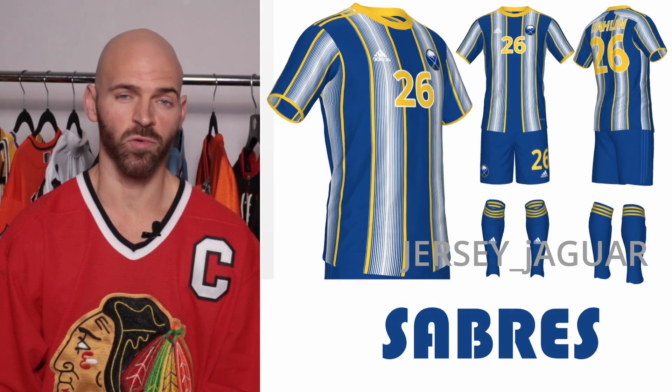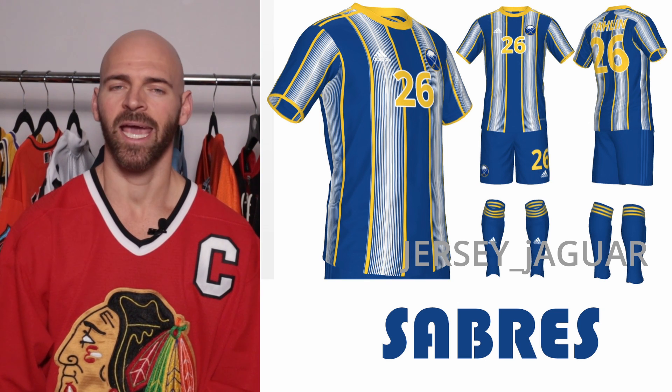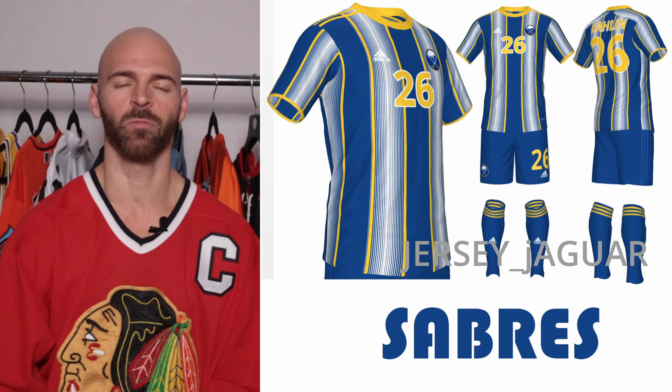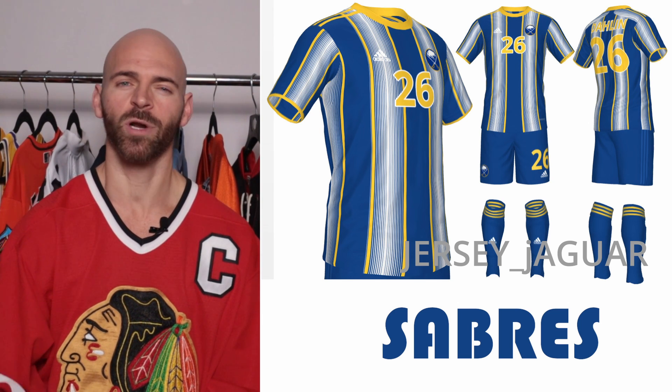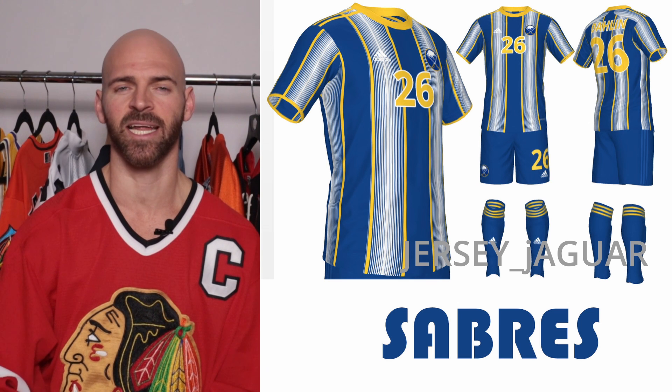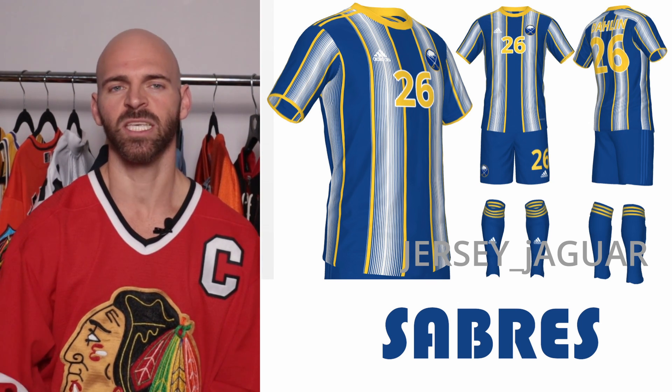The Buffalo Sabres — this is going to be based off their home uniform. I know their home uniform has a little bit more yellow than white. On the soccer kit, it has more white than yellow. But I wanted something to truly accent and complement the stripe usage on the soccer kit, as well as the stripes used on their hockey jersey.